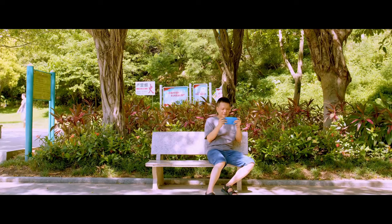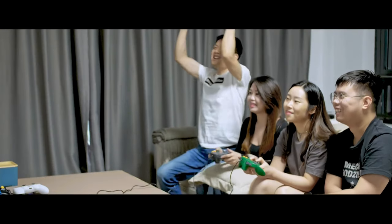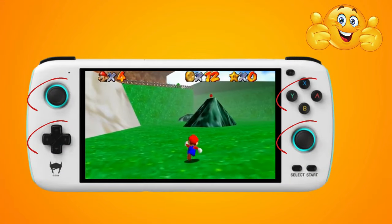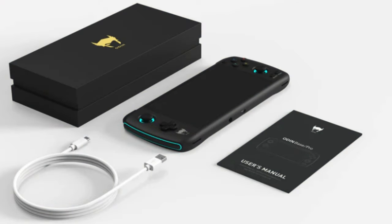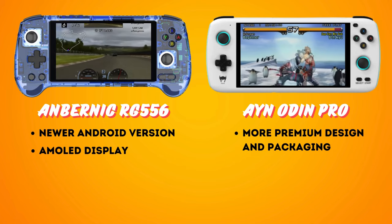In contrast, the Ayn Odin Pro boasts a premium ergonomic design that immediately impresses on first view. The controls are clicky and responsive, with analog triggers and rear buttons adding to the overall gaming experience. The larger analog sticks and button placement have received praise from users as well. In this area the Odin has the 556 beat — its matte exterior hides fingerprint smudges and feels great to the touch. The Odin also comes in more premium packaging, which is a nice touch. Odin wins for design and ergonomics.